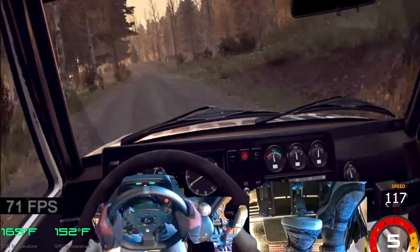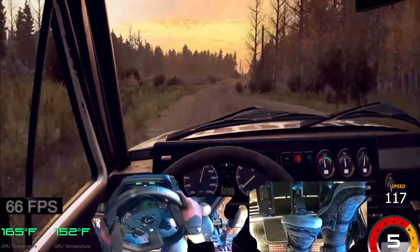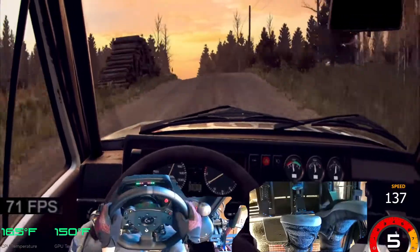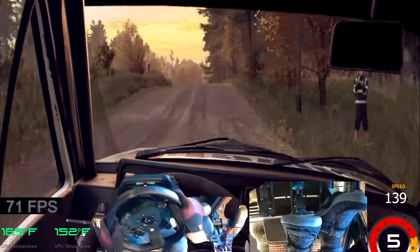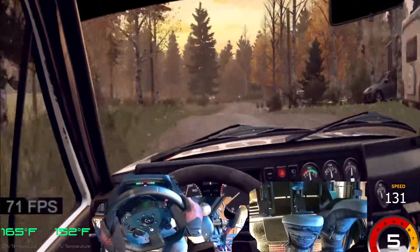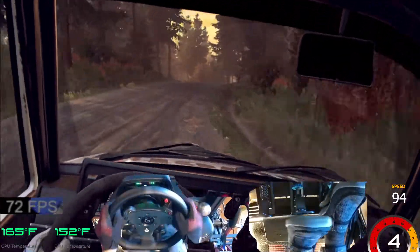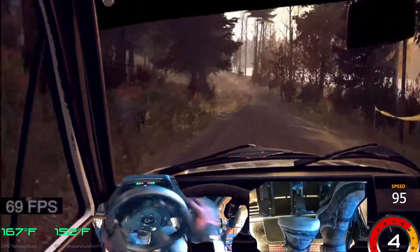Early six left long of a crest. Opens of a crest, 50. Flat right of a dip. To flat left of a crest, jump, 80. Keep middle of a jump, into six right long. Opens, keep middle of a crest. And care, five left. To keep right of a crest, into sudden three left. Opens six, extra extra long of a crest, 50.